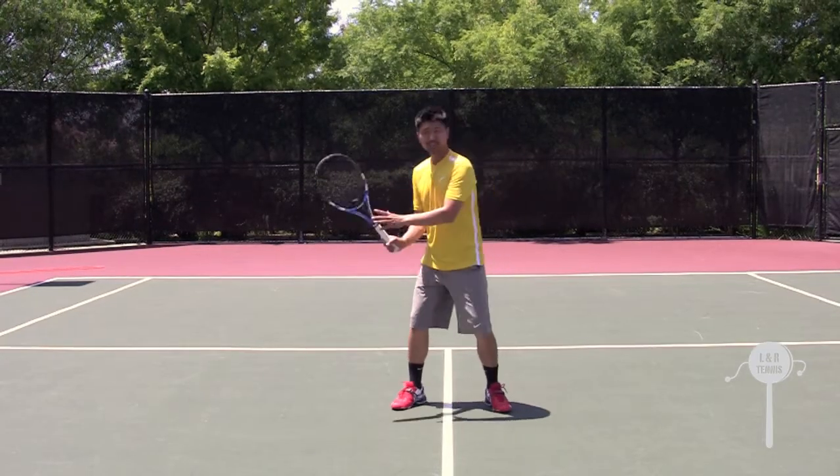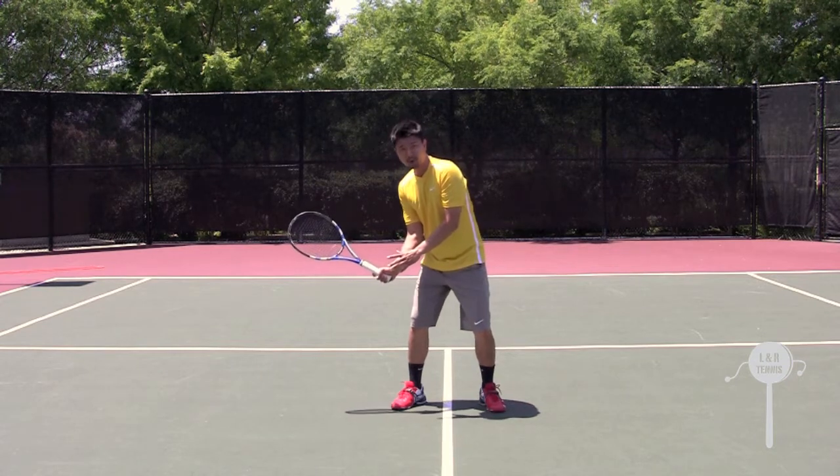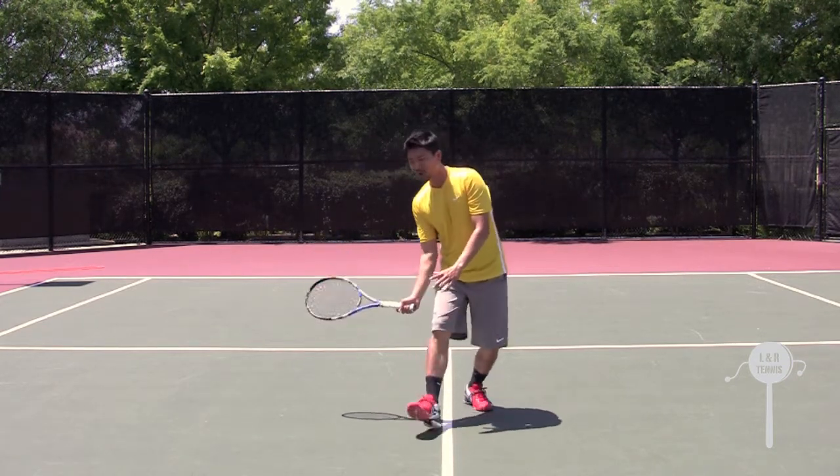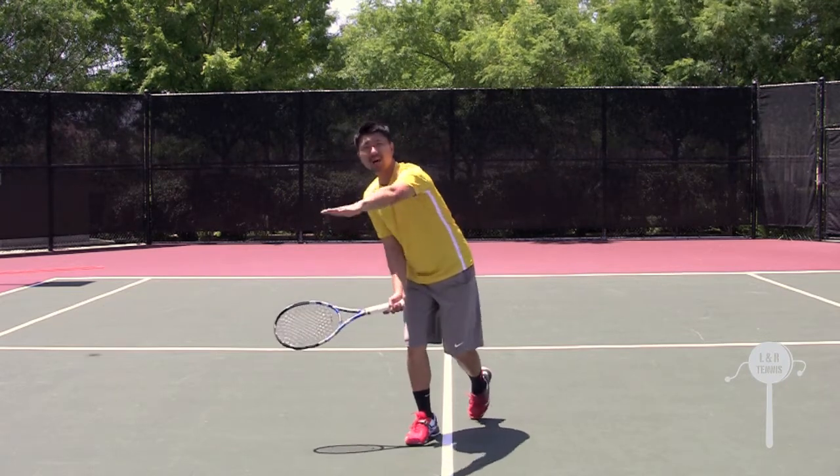For the low volley, it's the same movement. However, you want to keep your racket a little bit more open because you want the ball to be lifted over the net. It's almost like a mini lob over the net.